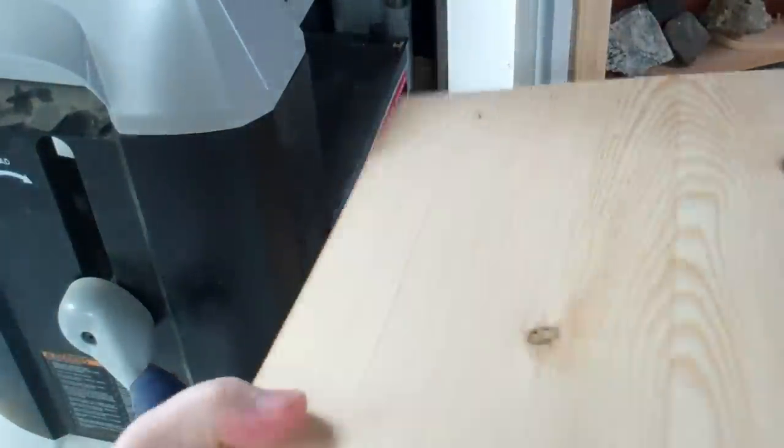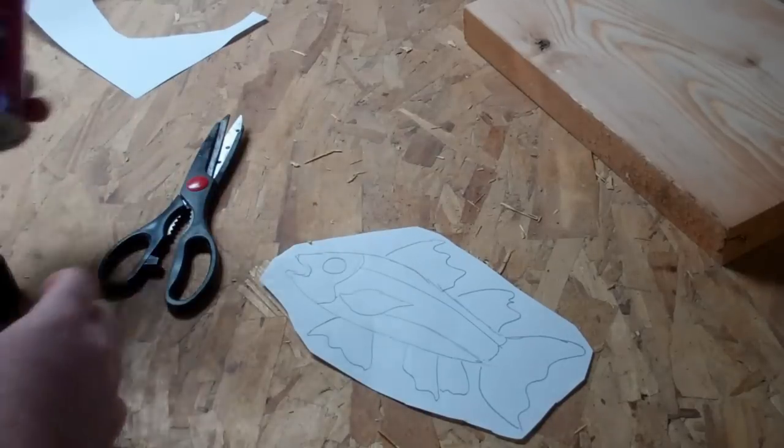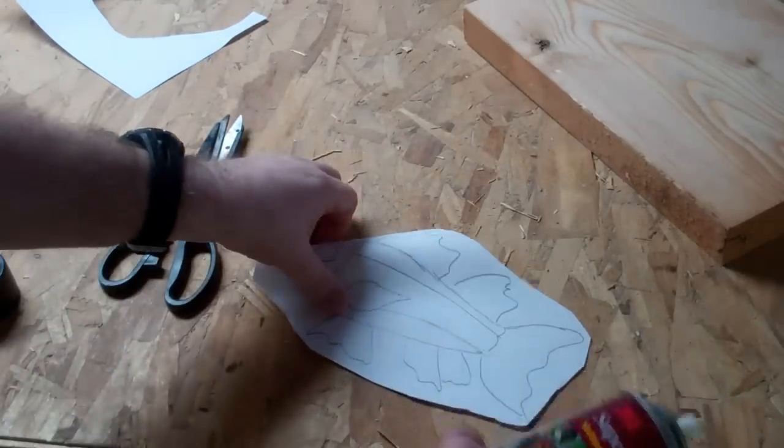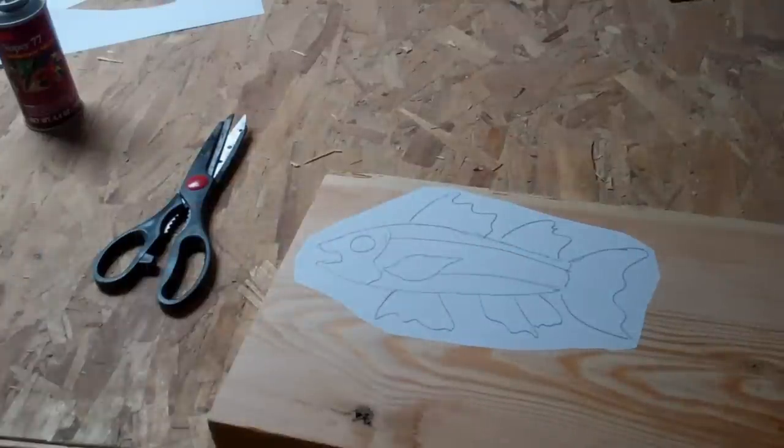Alright, that looks a lot better. Hit it with a little 3M spray adhesive. Alright, she's ready to cut out.